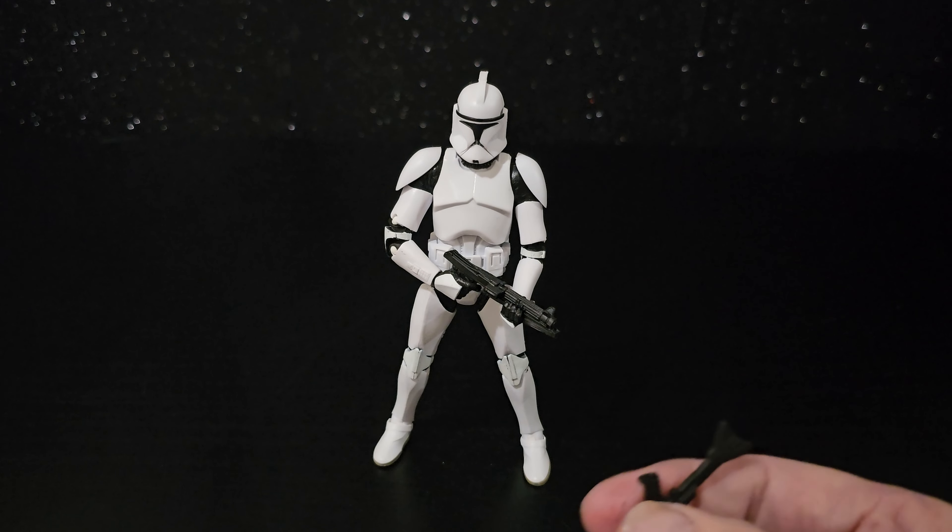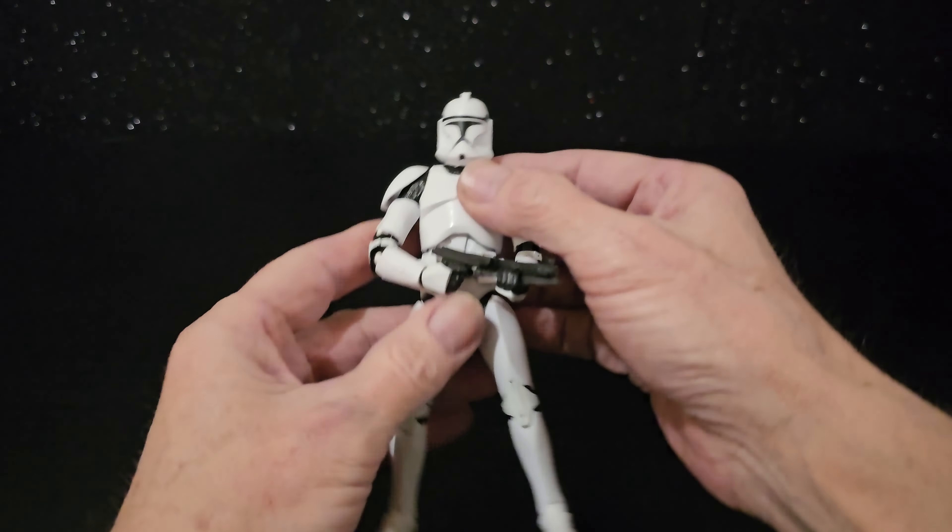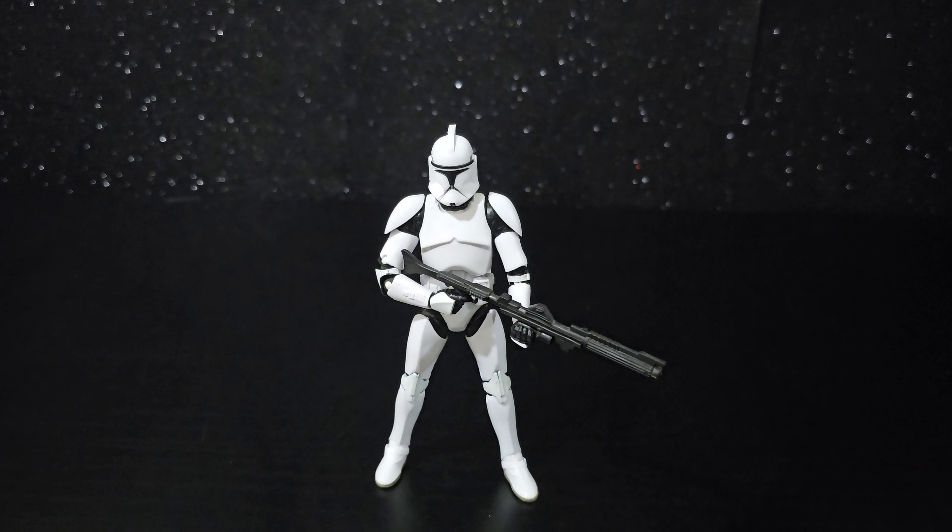They don't look great with the rifle as well, so let's give them a try with a rifle. There we go — probably better with the rifle. Nice figure.